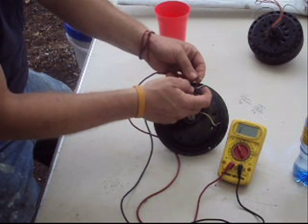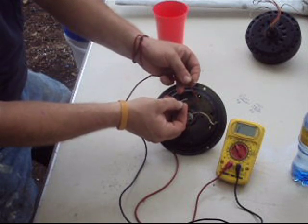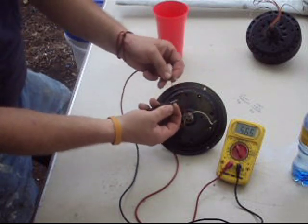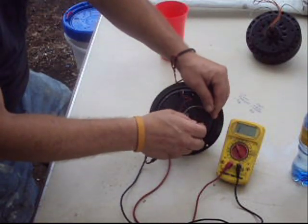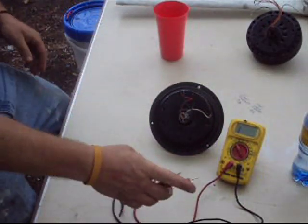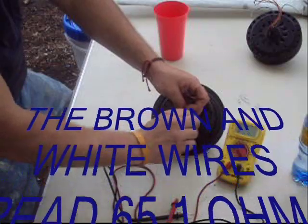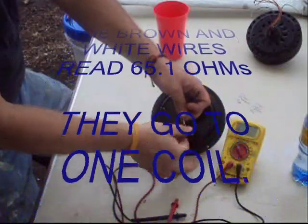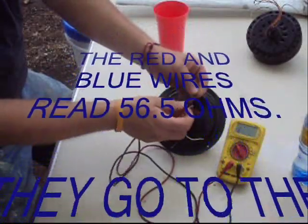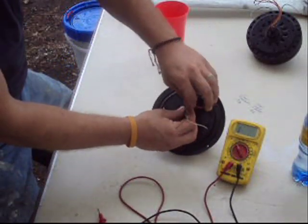I should have something here — there we are. We have 56 ohms. That means these other two wires go to the other coil. We have 65 ohms there. So this brown and this white one belong together. We're going to give those a little twist just so we know. Just double-checking — 56.7 ohms. We're going to use these readings later on.